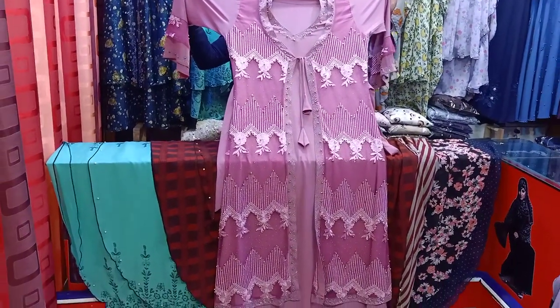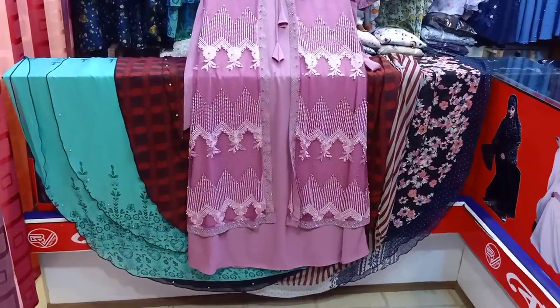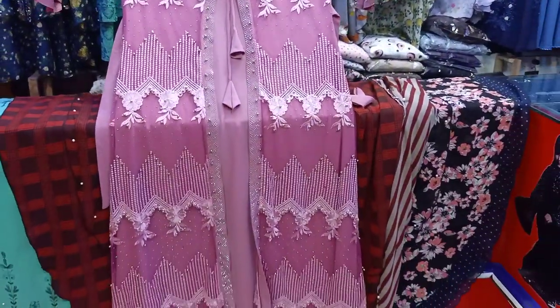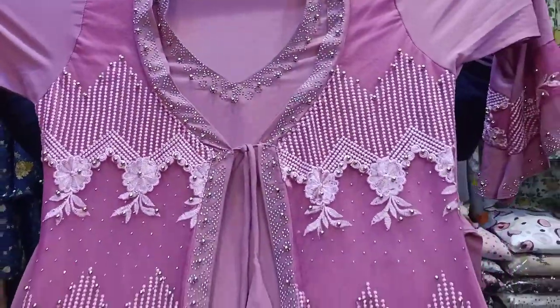Hello everyone, I am a Burka Villager. We have a few new collections that we have already found in Burka Villager. We are in the Mouchak market at $14. We have a full address of this video. We are going to test the Burka Villager.